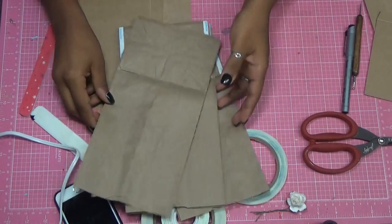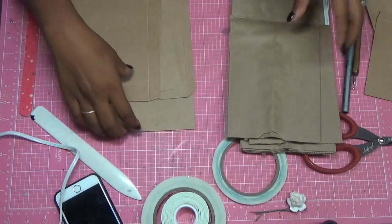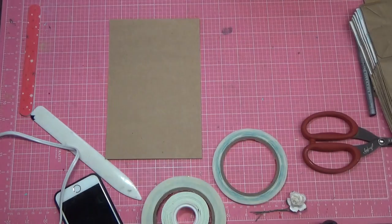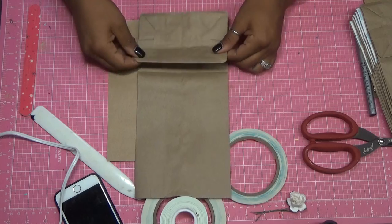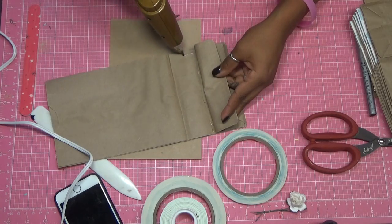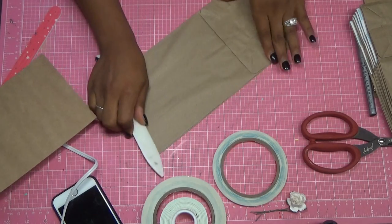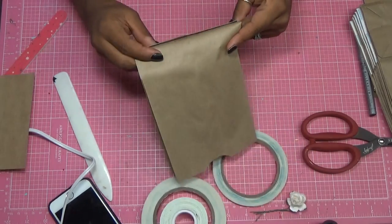I prepared some of them already just to keep this video as short as possible, but I will do a couple of things on camera. The first thing I did was I glued down this piece of the paper bag mini album using a glue gun because it's quicker, and then I get my bone folder and rub it out to straighten out the paper bag.